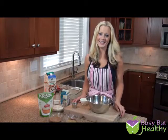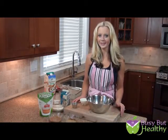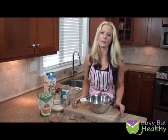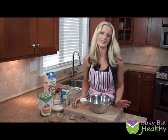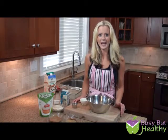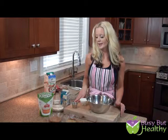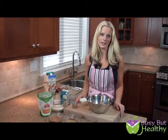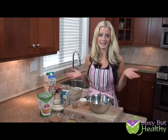Hey guys, thanks for joining me yet again on another episode of Busy But Healthy, and today I've got another fabulous recipe for you — peanut butter and jelly swirl blondies. The name is delicious, and they taste delicious too. The best part is there's no added sugar, and they are protein-packed as well, because you can have them as a snack every day.